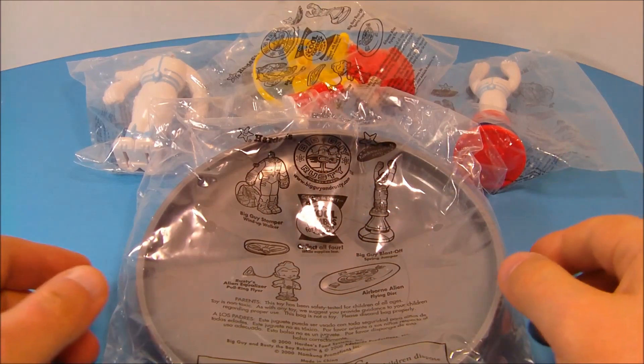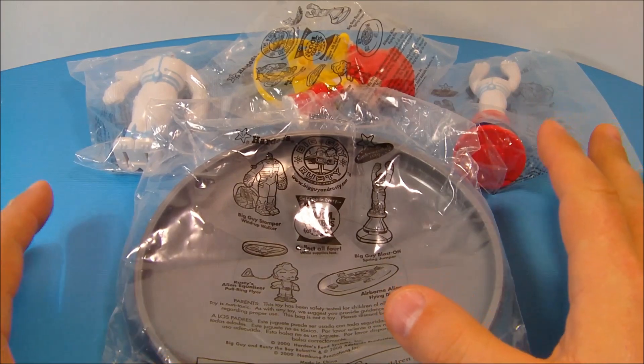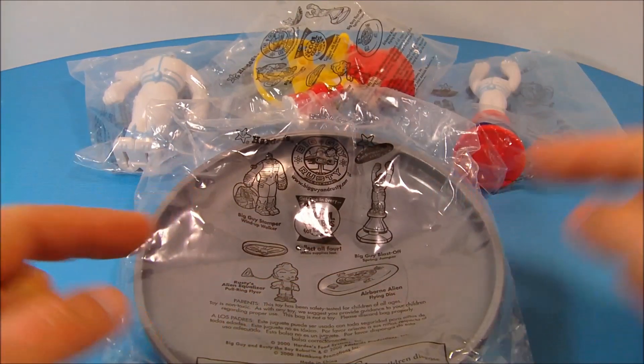Hey, how's it going everybody? Today we're going to look at Big Guy Rusty and the Boy Robot, put out by Hardy's in 2000. There are four different toys in the set, let's get them opened up and have a closer look.